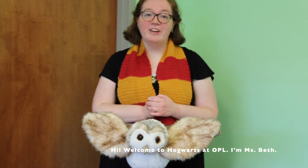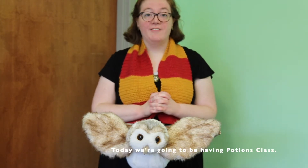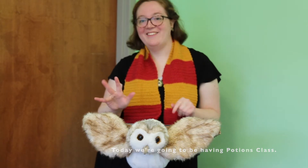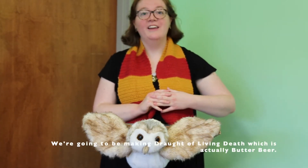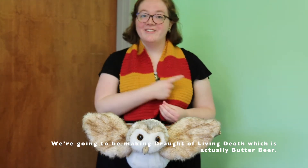Hi, welcome to Hogwarts at OPL! I'm Miss Beth, and today we're going to be having potions class. We're going to be making Draught of Living Death, which is actually butterbeer, so don't worry. Let's get started.